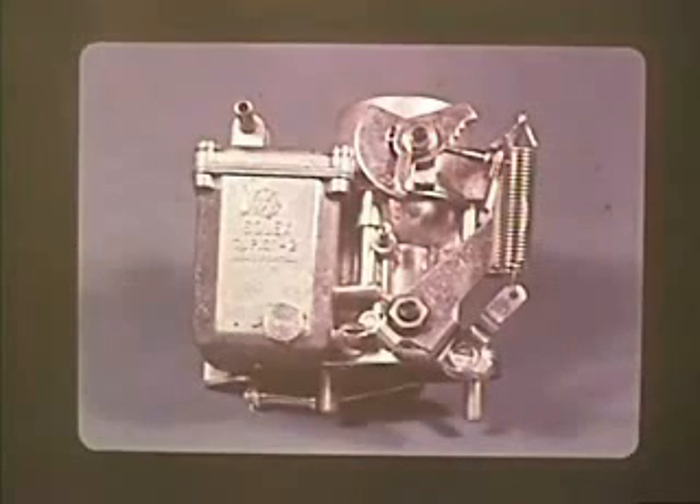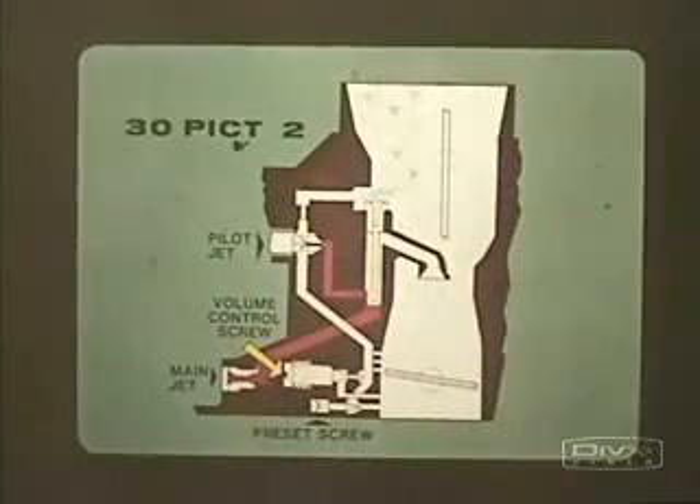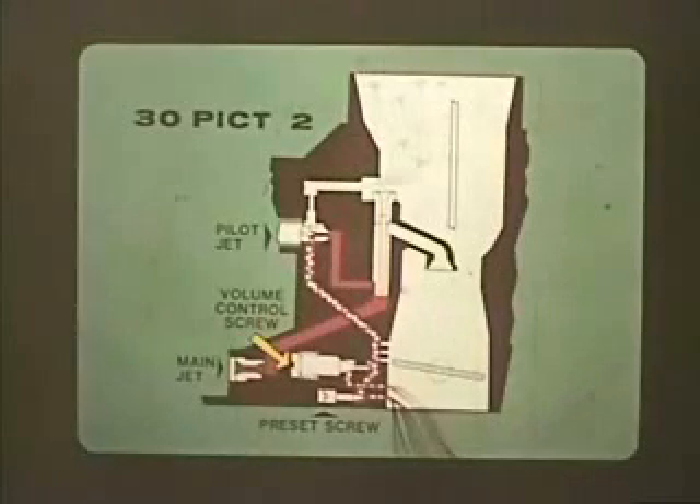But on cars equipped with emission control devices, some changes were made that require different adjustment techniques. The 30 PICT-2 carburetor, which was installed on 1968 types 1 and 2 vehicles, is the first of the emission control carburetors. The idle speed is still controlled by an adjusting screw which opens or closes the throttle, but notice the changes in the idle circuit. Air entering the idle circuit passes through a calibrated hole to the pilot jet, where it mixes with fuel. The fuel-air mixture reaches the volume control screw as before, but a portion of the mixture is controlled by a factory preset screw, so adjusting the volume control screw makes only a small difference in engine RPM.